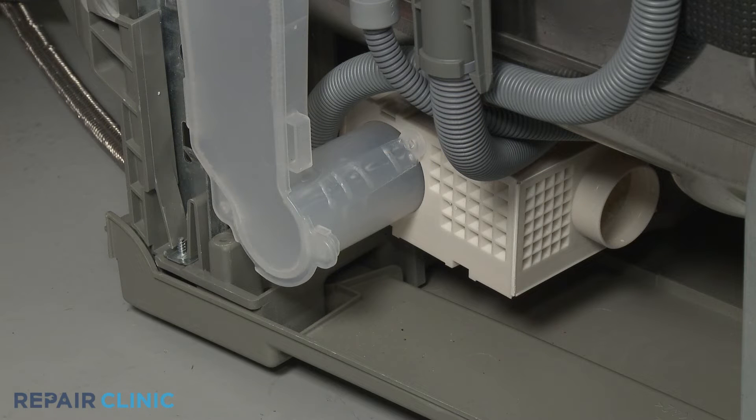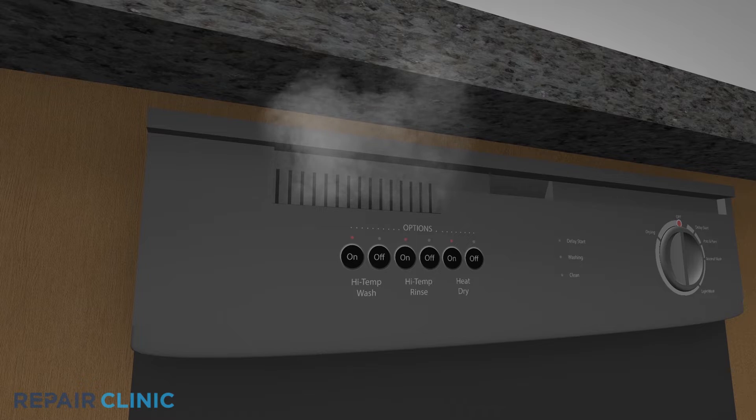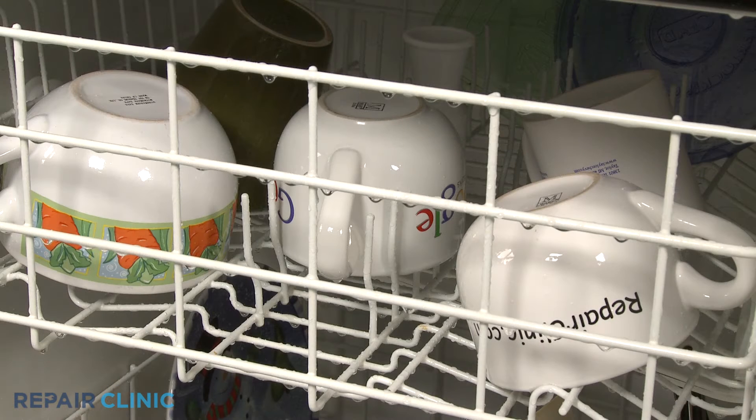On select dishwasher models, a vent fan motor will assist during the drying cycle by drawing the moist warm air out of the dishwasher tank. If the vent fan motor is malfunctioning, the dishes may not dry as expected.